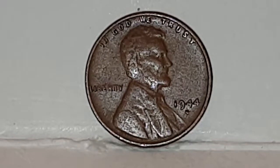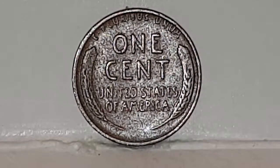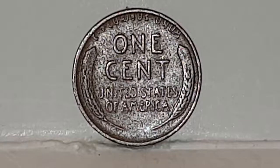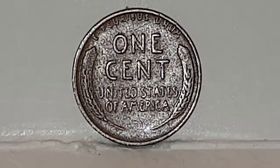I'm going to turn the coin over to show you the reverse side. Now you can see the reverse side of the coin and this design is also made by Victor Brenner. At the top in Latin you have 'E Pluribus Unum', which means in English 'out of many, one'. In the centre of the coin you have written 'One Cent', and at the bottom of 'One Cent' you have 'United States of America'.